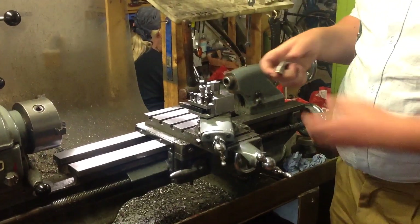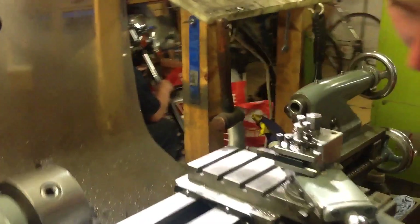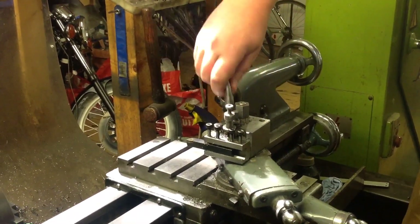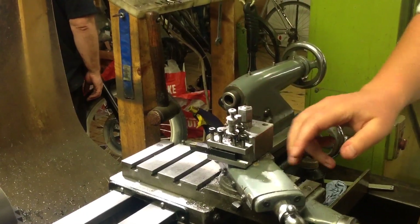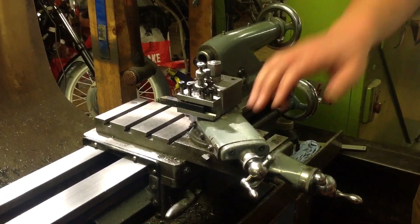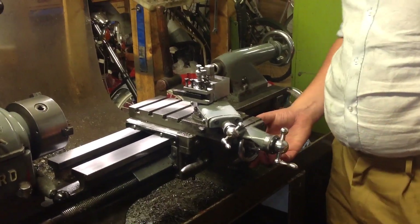There are a number of major parts. Starting from the top and working down, there's the quick change tool post which has two points to attach a tool holder, which interlocks with this mechanism here and is locked by turning. There is a point on top which can be loosened to adjust the angle. It sits on top of the top slide, which can be adjusted in angle and actuated in and out for turning. The top slide sits on the cross slide, which goes back and forth and is actuated there. The cross slide in turn sits on the saddle.